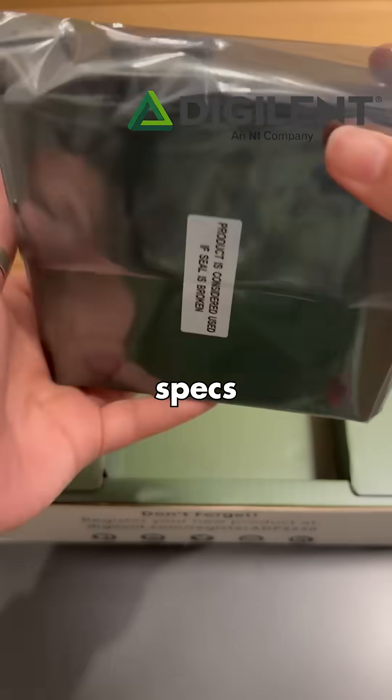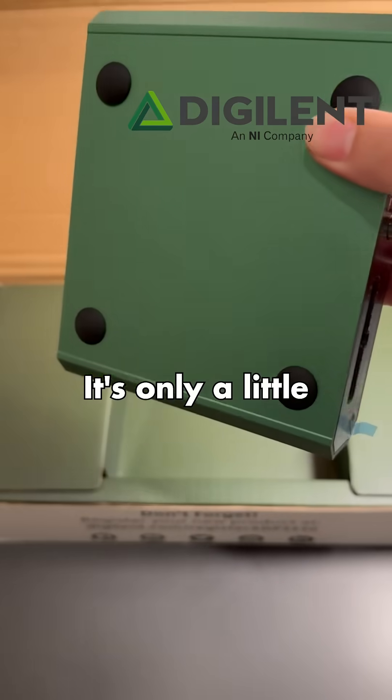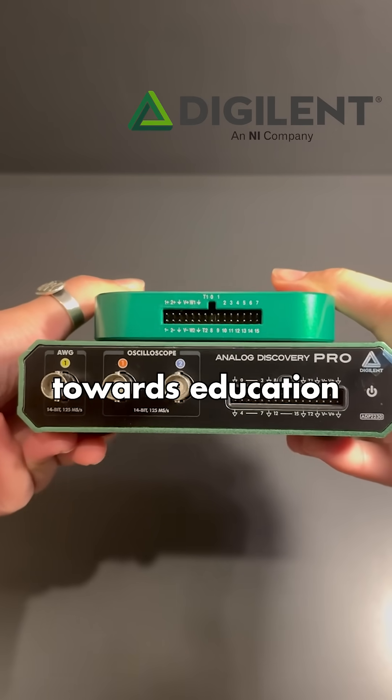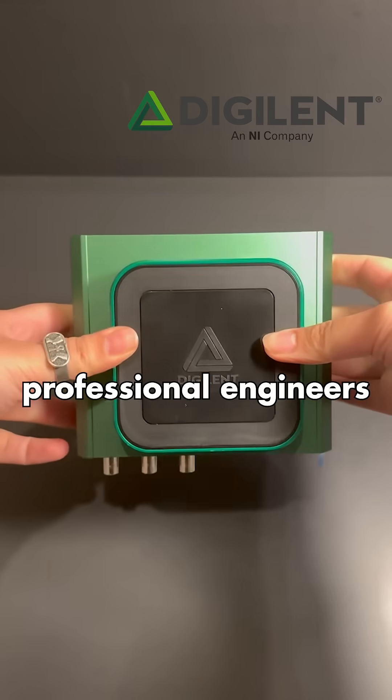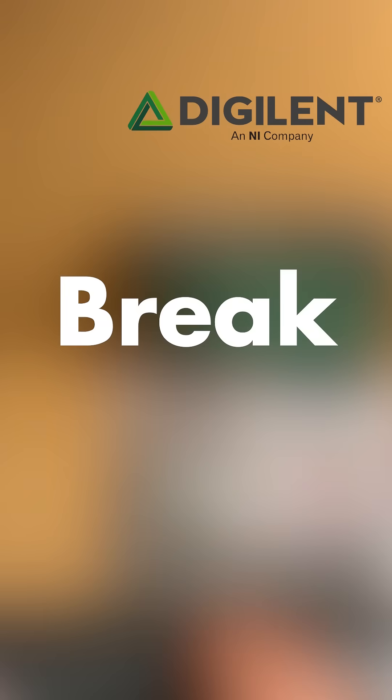Because of its professional-grade specs, I really just wasn't expecting it to be so sleek, compact, and small. It's only a little bit bigger than the Analog Discovery 3, which is geared towards education, but this one is made for professional engineers like me — and probably like you if you're watching this video. So let's break it down.